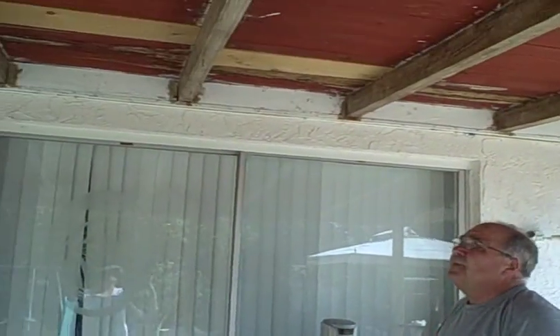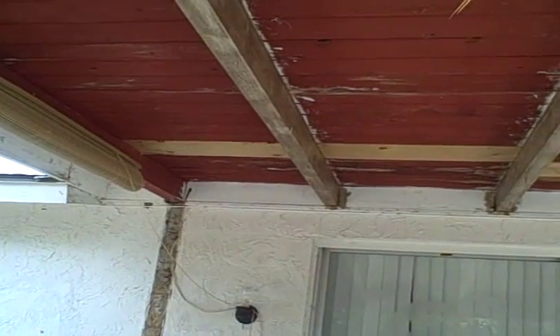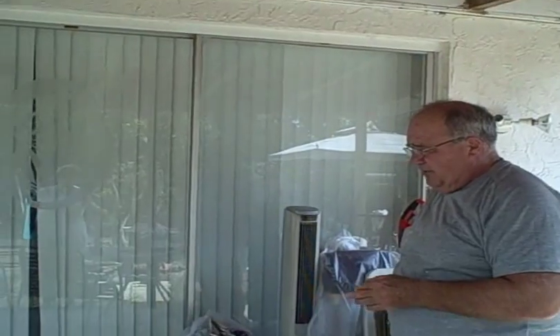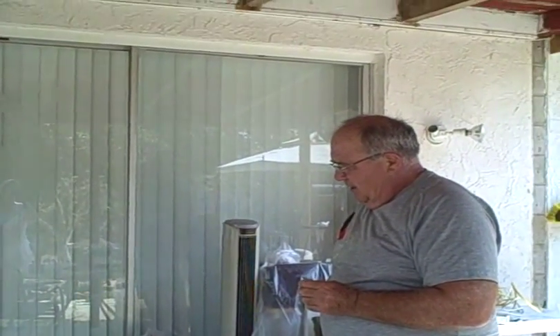Now we have this open porch here, as you can see, and what they've started to do is use this as a sitting area. This porch was termite infested — it was actually an enclosed sunroom, and the landlord had us take out the walls because they were completely infested with termites. Even though the termite damage had stopped, we still felt it was better to take it down. We were able to save the roof though because there was no problems with the roof, and what we did in the front here was put in new support beams to hold this good wooden roof the way it is.